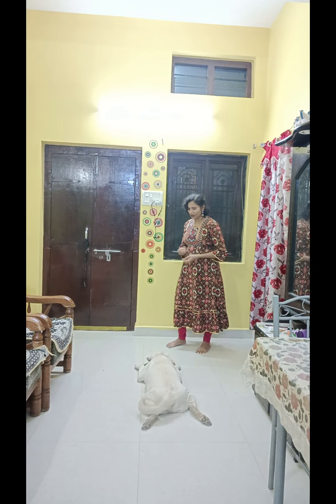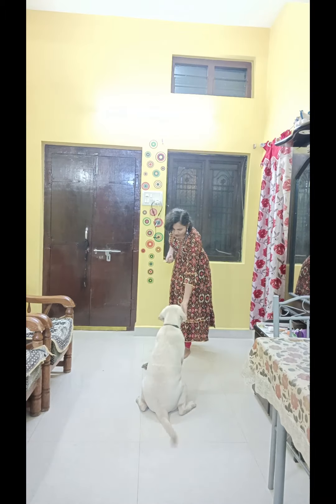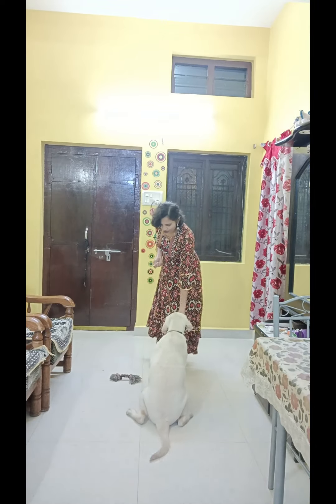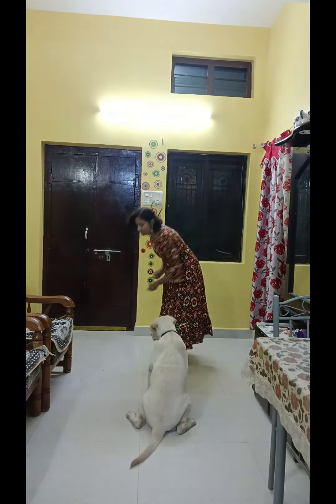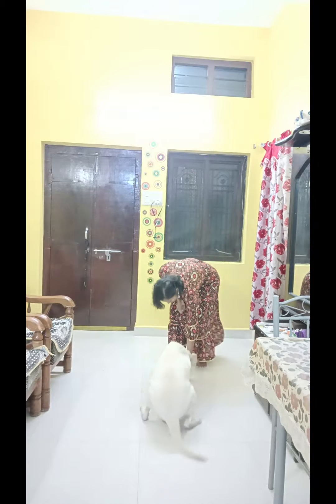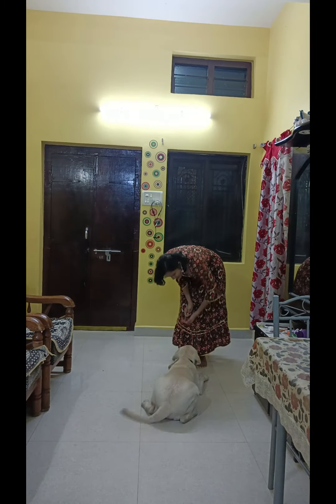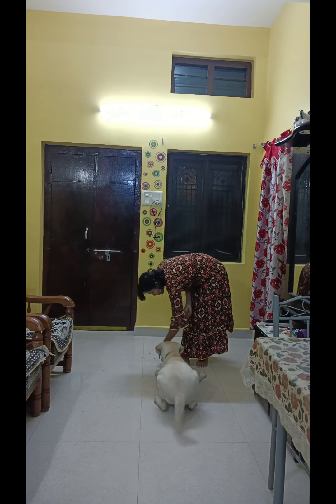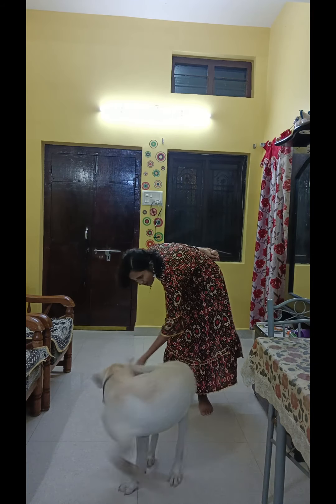Good boy. Get up, get up. Very good. No, travel, no. Very good. Travel, down. Very good. Sleep. No, no, no. Very good.